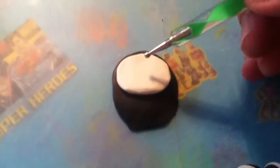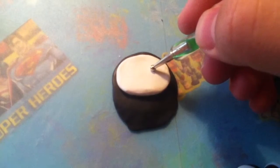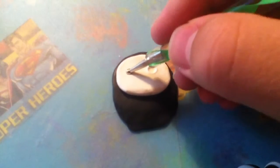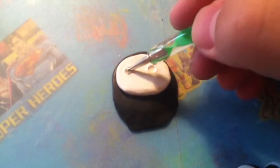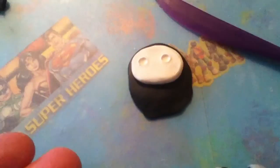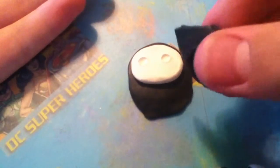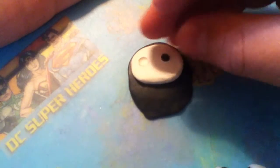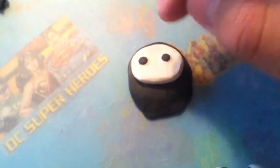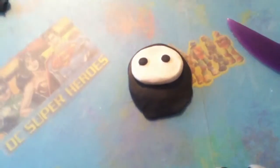Next, to make the eyes, use your large dotting tool and put two cavities towards the middle of the face. Then use your cutter to cut some black clay and make two identical little balls. Take them and drop them into the cavity of each eye socket, then flatten them to fit your piece. You can use your finger or your dotting tool to make sure they fit.